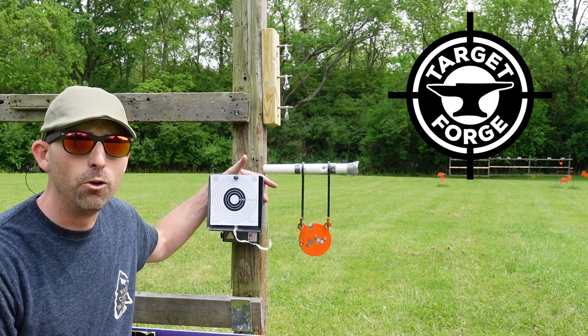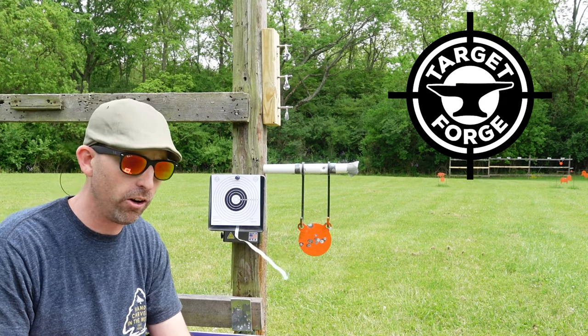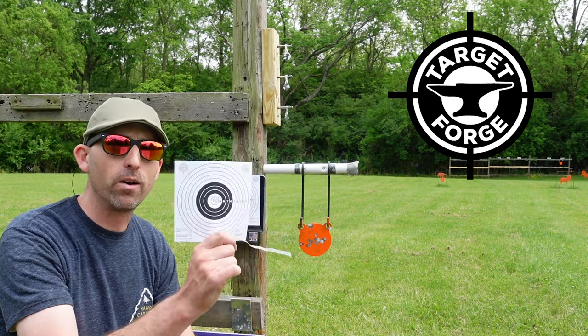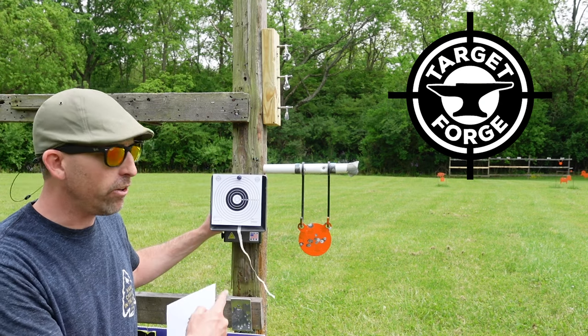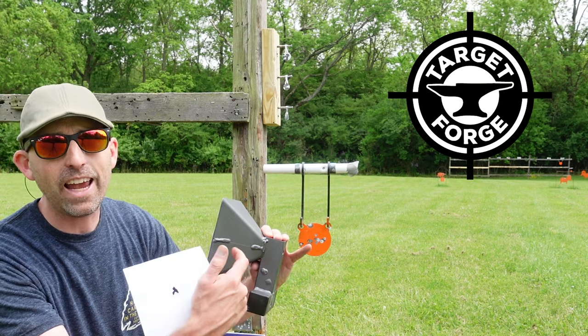The first one here is the Trap 2.0. I've been using a lot of shoot-and-see targets, but this really allows me to see exactly where my gun is hitting. Like I said, I've been using the Brocock Sniper XR today in .22 caliber — really, really pleased with it. The nice thing about this target trap is, first and foremost, it's heavy steel, heavy gauge.